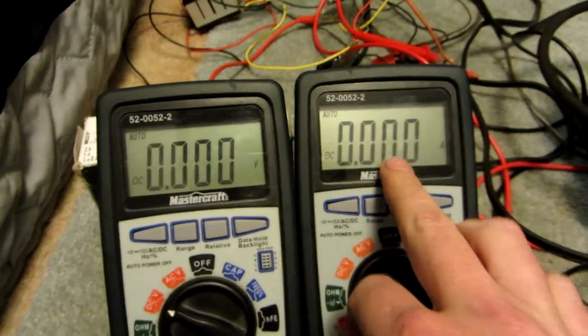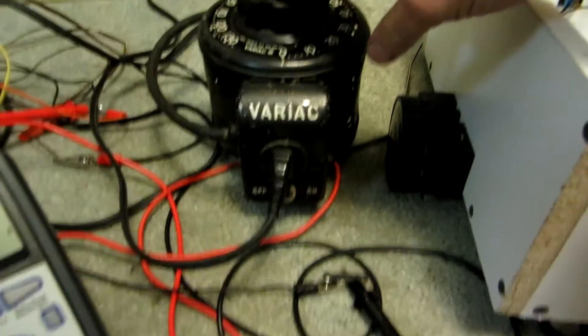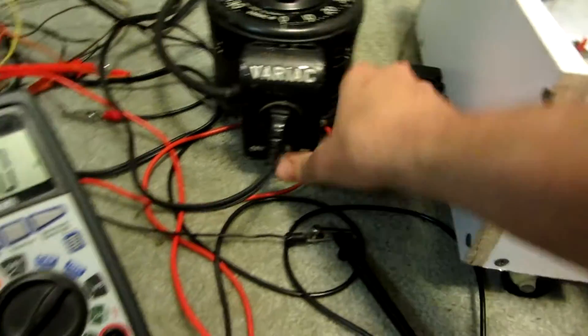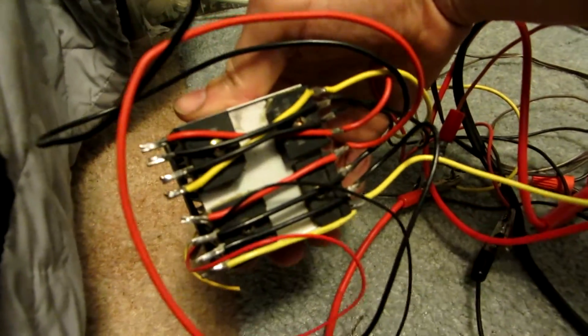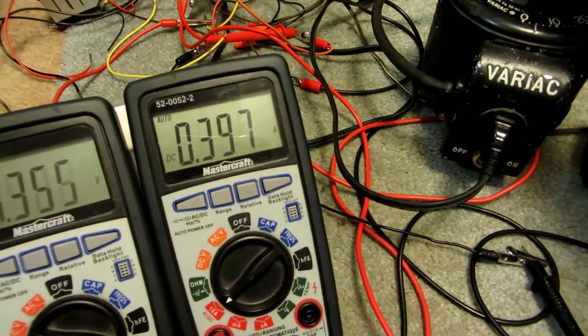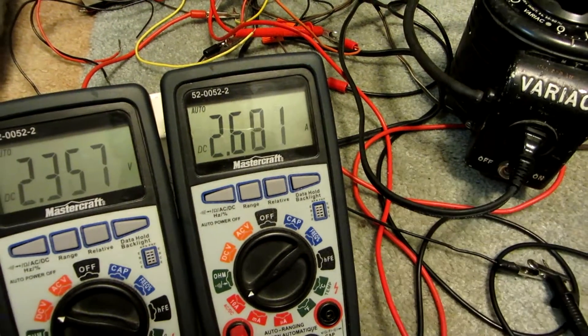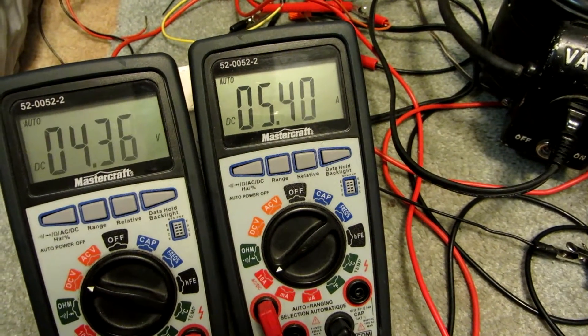I got it hooked up to amps and volts, and I'll give you a speed reading here. I'm going to control it with my little 5-amp Variac and convert it to AC to DC with some rectifiers. The other motor just barely drew an amp — this one, as you can see, far more amps.